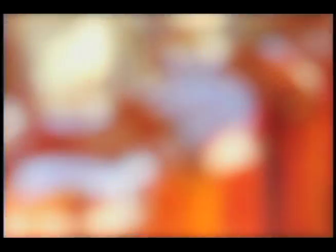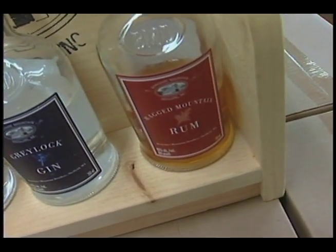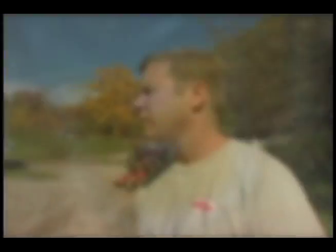That barn's the home of Berkshire Mountain Distillers, a company that I started about two years ago with my wife. Currently we make a pot still style rum, a gin, and a vodka, and next month we'll be starting bourbons.